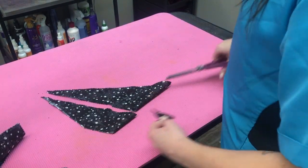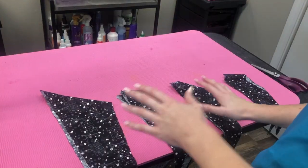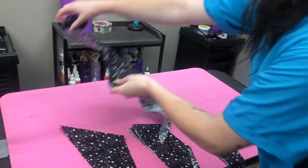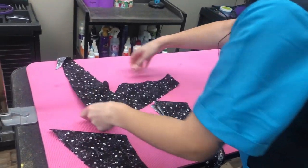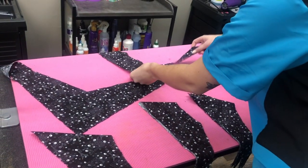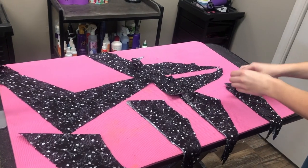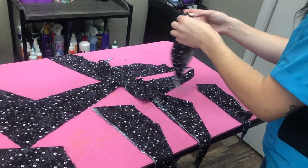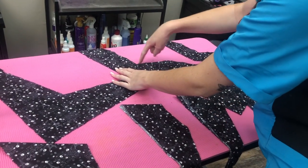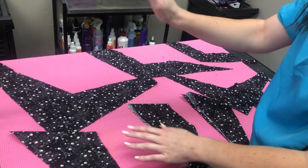Now you have a small and medium bandana. Here are all the sizes that makes for you: you've got your extra large, your large, your medium, and your small. Remember that little slit we ended up cutting at the end? It's because you want that V in the neck, which allows the bandana to lay flat against the skin instead of flipping up.